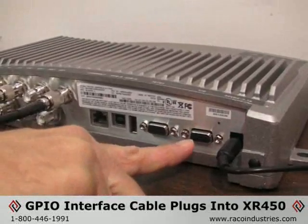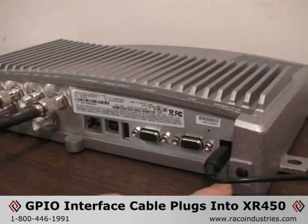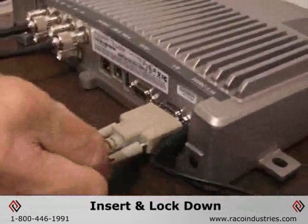The cable plugs into the XR450 reader on the 15-pin serial connection located right next to the power input. Simply insert and lock down.